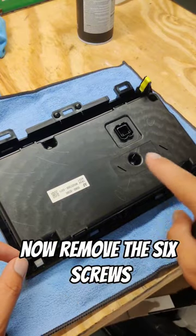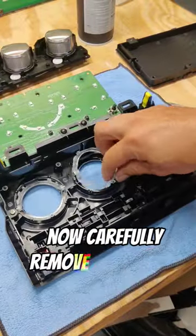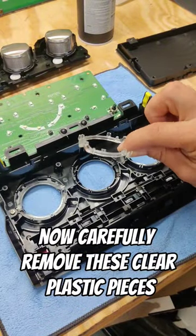Now remove the six screws. You can pull off the back. Remove the two screws holding on the motherboard. Remove this, then carefully remove these clear plastic pieces.